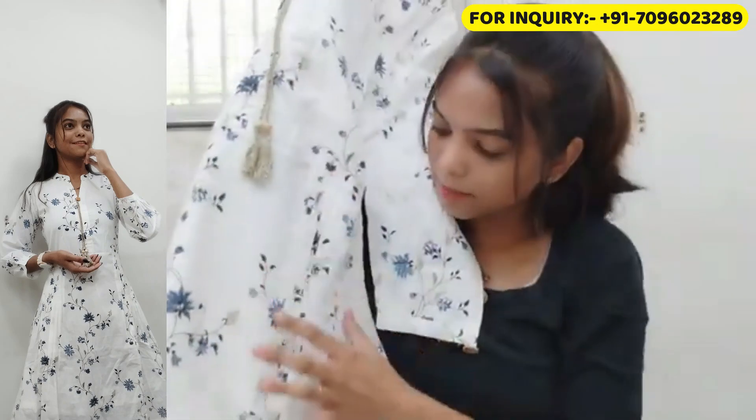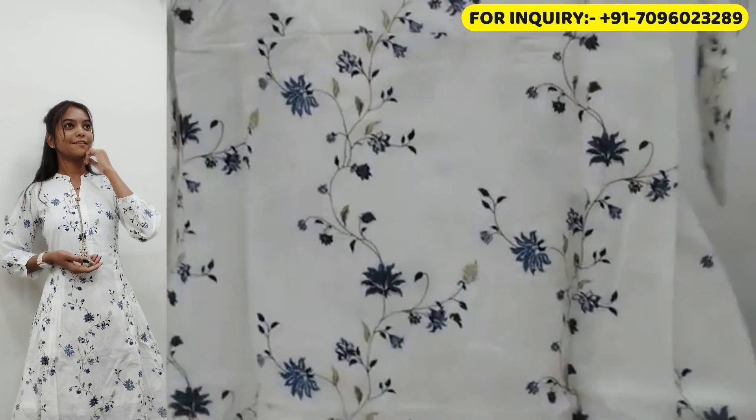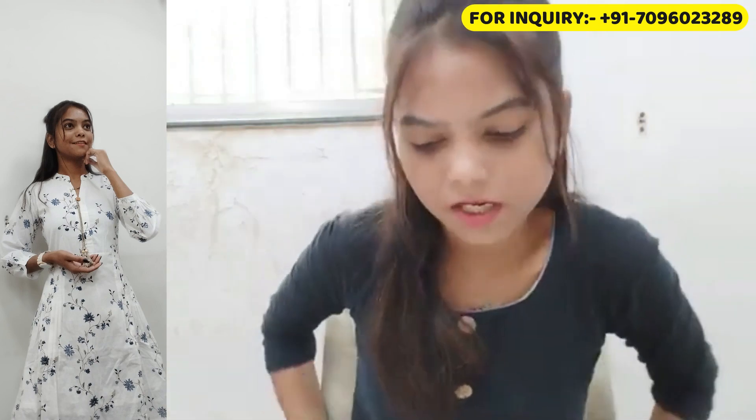If you can see the lower part, there are little plates which look very good — it is a frock type. It is mostly plain with flowers in blue color on a white combination, which is very nice. You can easily wear it for office, college, school, or a casual function.